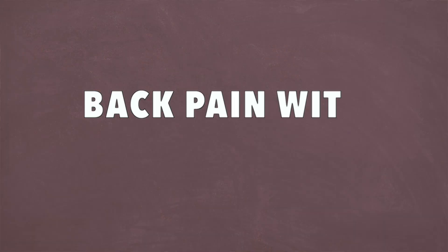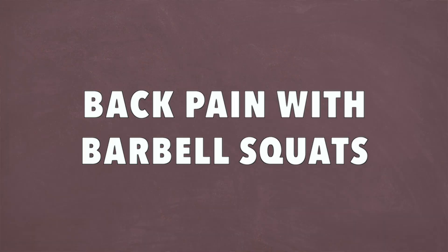Hey, what's up guys? It's Matt with The Movement System. I have a special guest here, Dr. Michael Mash from Barbell Rehab, to tell you guys all about back pain with barbell squats and what you can do to help fix it. We're going to go through three simple tips and talk about the modifications you can make to your training in order to help reduce back pain and get you back to full training. So let's go ahead and dive into it.